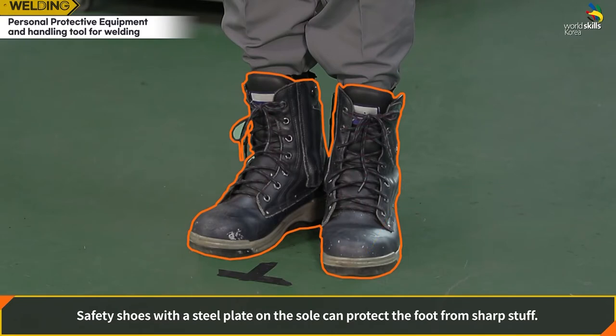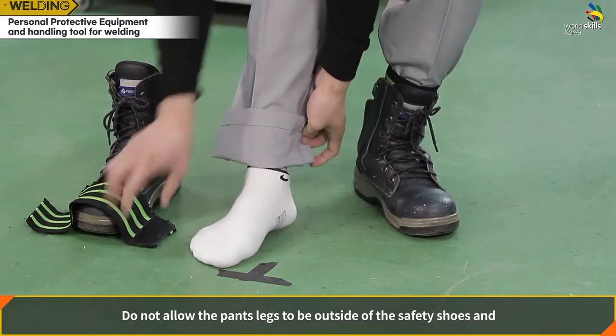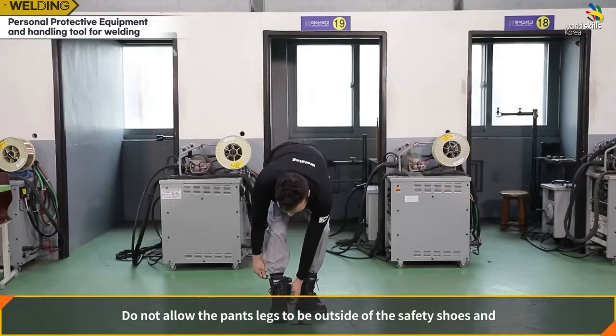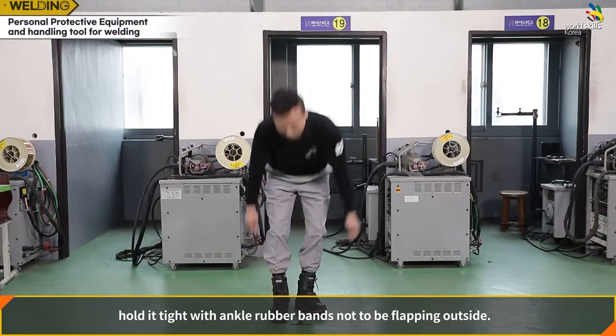Safety shoes with a steel plate on the sole can protect the foot from sharp objects. Do not allow the pants legs to be outside of the safety shoes — hold them tight with ankle rubber bands so they are not flapping outside.